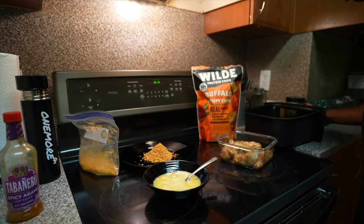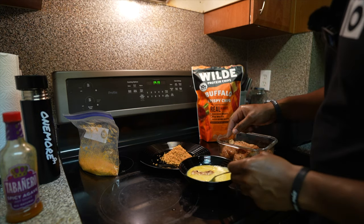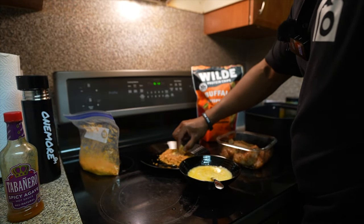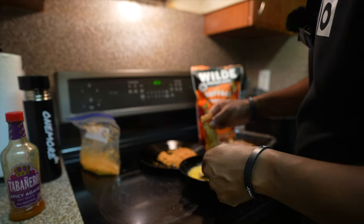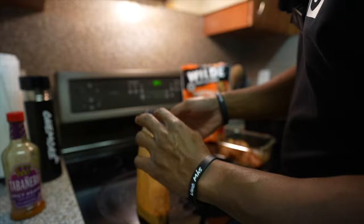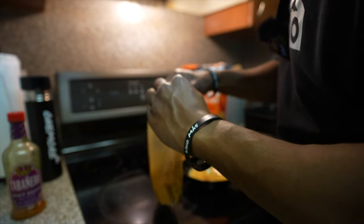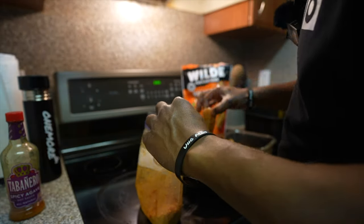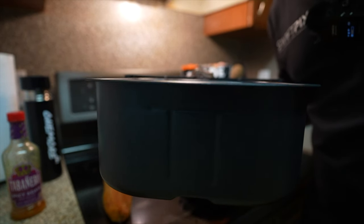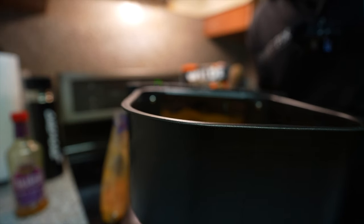We've got our air fryer ready — make sure you spray the pan. Coat the first piece and toss it around. I realized it might be easier to just toss all the pieces into the bag with the egg wash and shake them, so that's what I'm doing instead of pressing each one down individually. Here's how they all turned out. I'm putting them in the air fryer at 350°F for about 20 minutes, flipping at the halfway mark around 8 to 10 minutes, just to make sure they're not burnt.